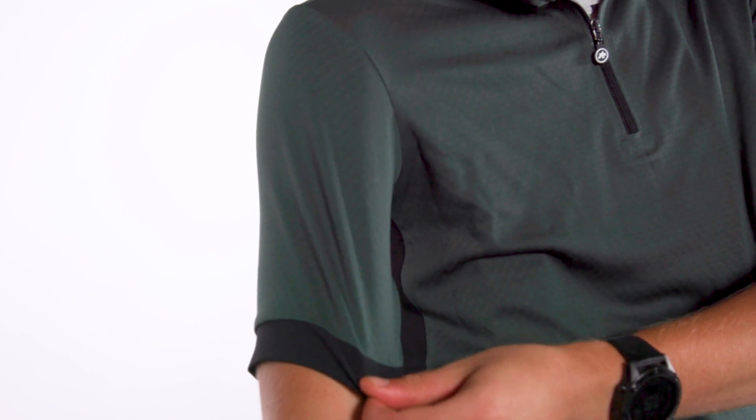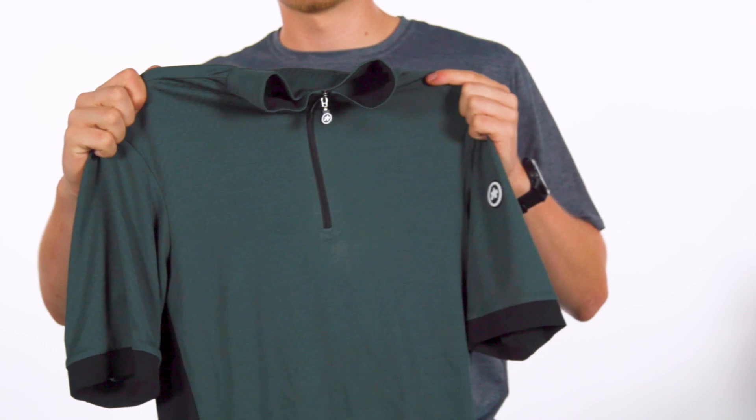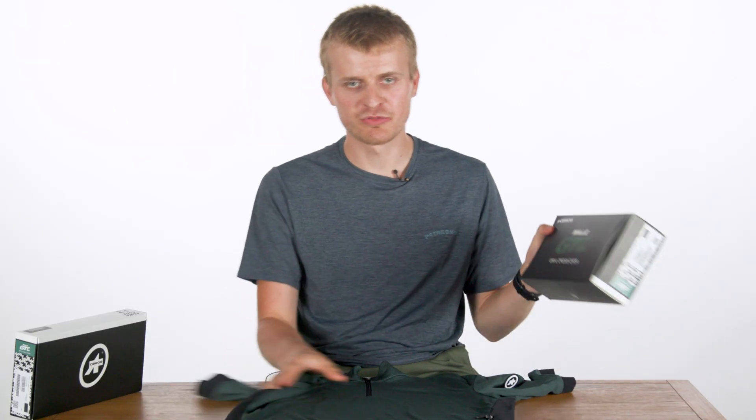ASOS has used a softer collar and cuff material and the triangle textile is borrowed from its trail jerseys. It's available in two colours, torpedo grey and schwarzhold green, the latter of which I have here in front of me. Now let's take a look at the bib shorts.